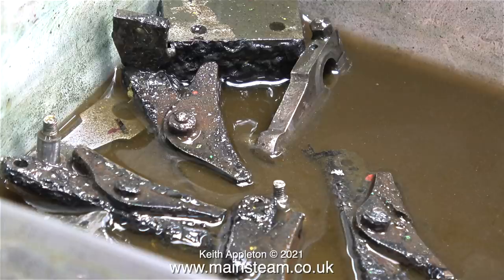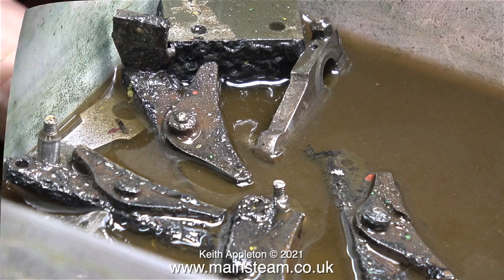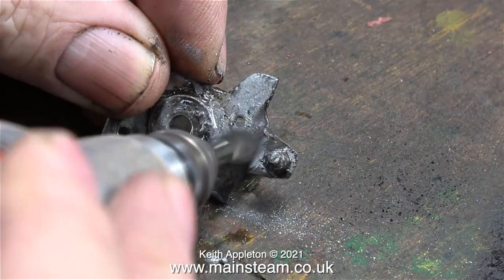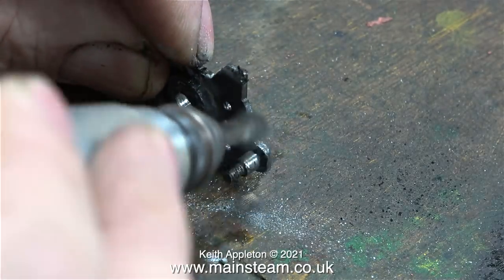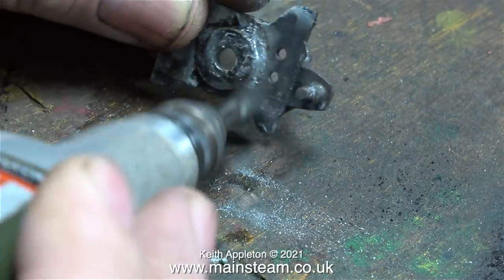The last few remaining parts have been in this mixture for a couple of days so the paint should just fall off. In this clip I am working on the front of one of the crossheads and I am using my Proxxon motor tool fitted with a wire brush.